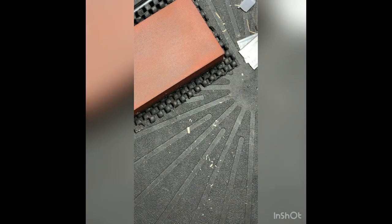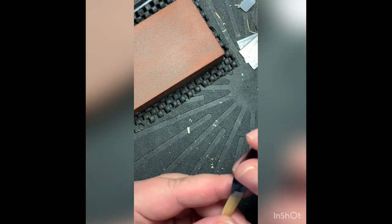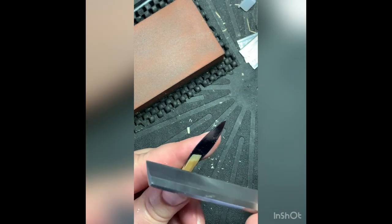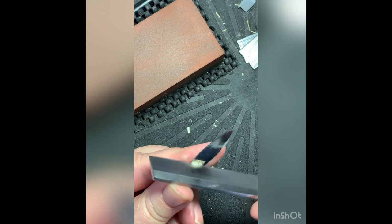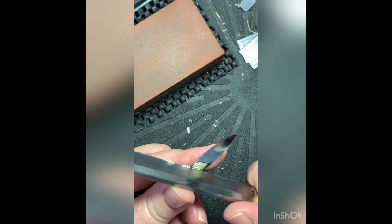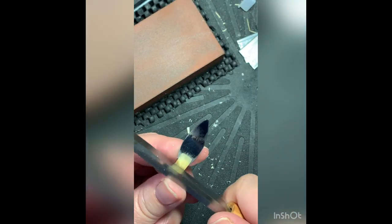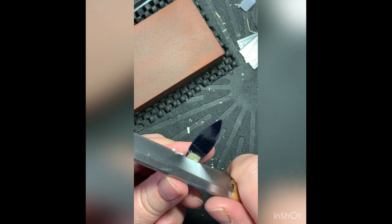Now let's get the rest of the reed vibrating. Trust me, if you get the tip and the blend area set, the rest of the reed just goes together so easily. When I start in the blend and the heart I do the same thing as in the tip: start right at the top of the blend and lengthen back. The one thing you do not want is what we call a muffin top, where the top of the heart is thicker than the back of the heart. So I start at the top and blend back.